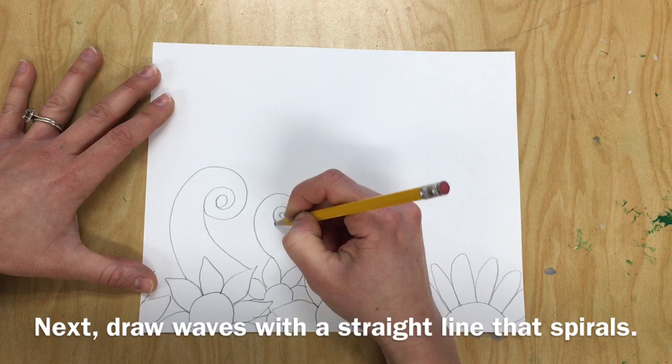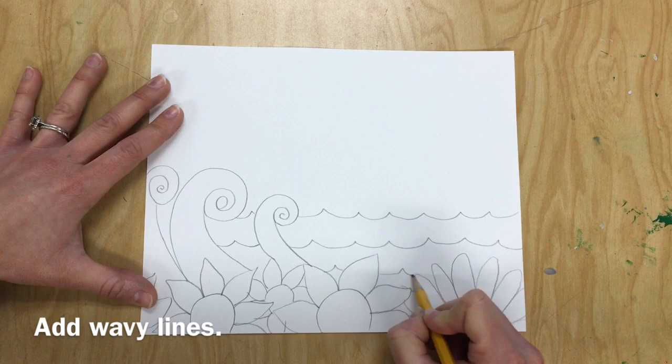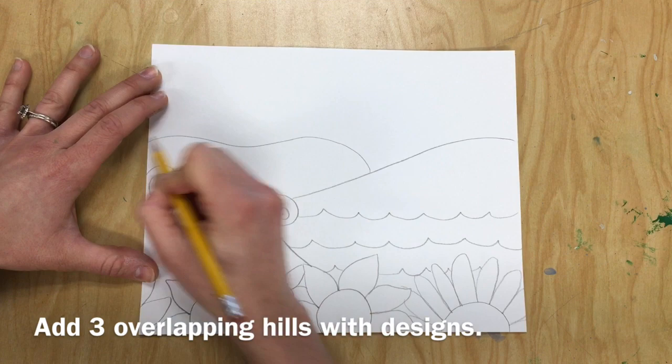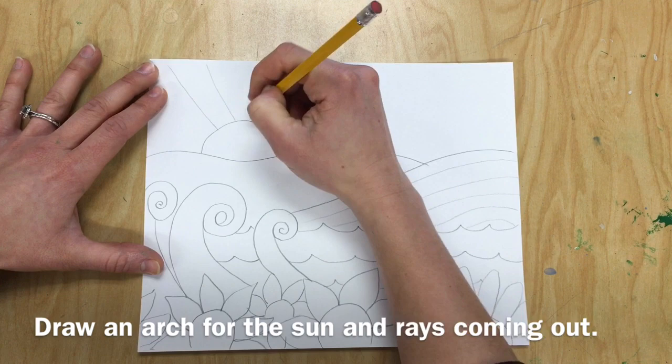Next, you're going to draw waves with a straight line that spirals at the top — a straight line up from the flowers with a spiral. Then connect that spiral back down to the flowers and add wavy lines to look like water. Then draw three overlapping hills with designs. Those designs could be simple lines, dots, x's, anything like that.